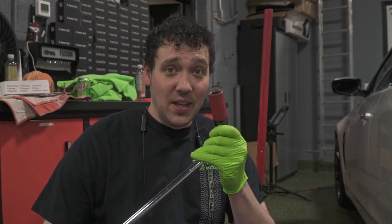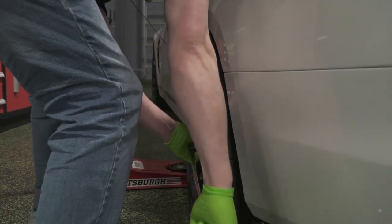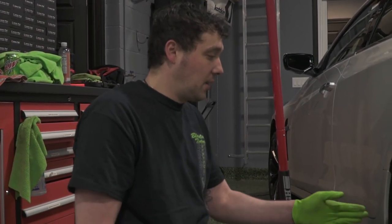We're going to take the wheels off with this tool called a socket and a bar. Now that we got the car lifted and secured and took the lug nuts off, we are going to take it over to the wash bay and clean the barrel of the wheel and the face of the wheel also.